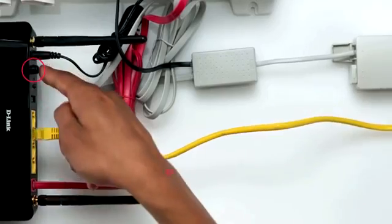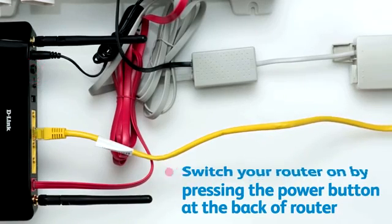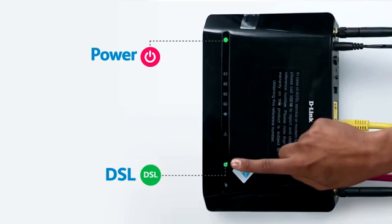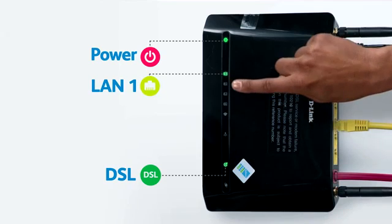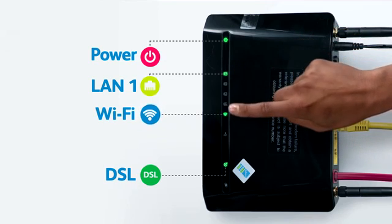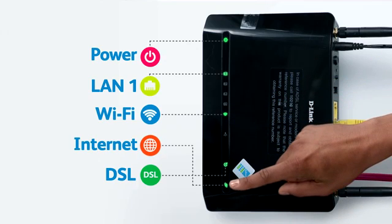You can now switch your router on by pressing the power button at the back of your router. The power light will first come on red and then eventually turn green. The DSL light will come on and flash until a connection is synced — once synced, the light will remain solid. The LAN 1 light must be green if the LAN cable is plugged in, and the Wi-Fi light will be green if Wi-Fi is enabled. The internet light will also be green if the account is active.